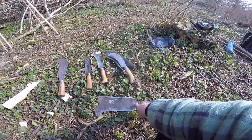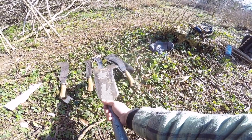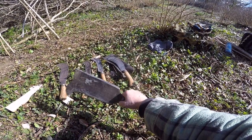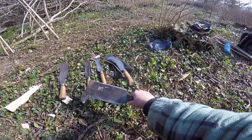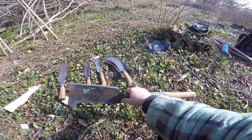Some of them go back a very long way. Called billhooks in certain parts of the country, depending on who you talk to, especially older people from the southeast and up into Norfolk, Suffolk — East Anglia. My grandfather came from there and he always spoke of these as hand bills rather than billhooks.